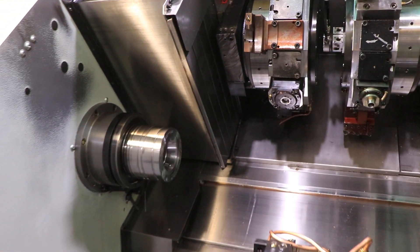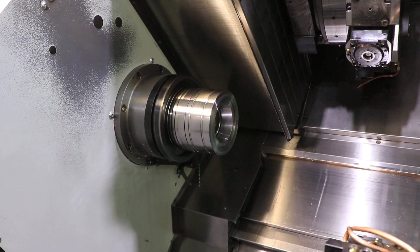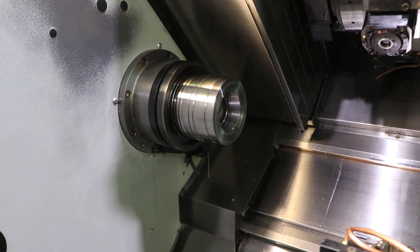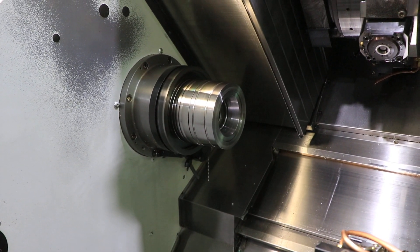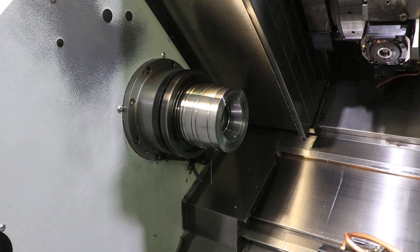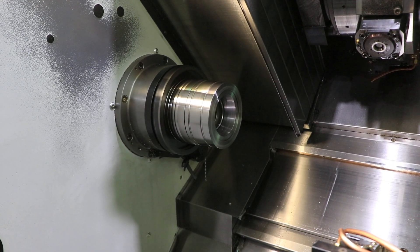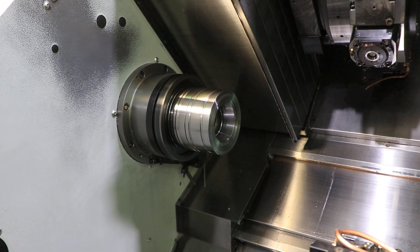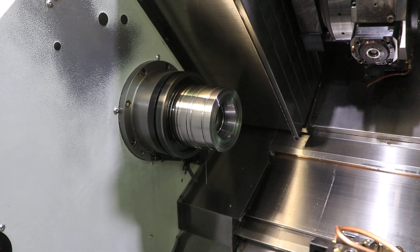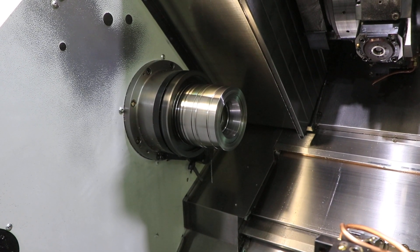We're going to run the machine now. Main spindle — left spindle at 500. Now it's 1,000, up to 1,400, 2,500, and now 3,000 RPM.